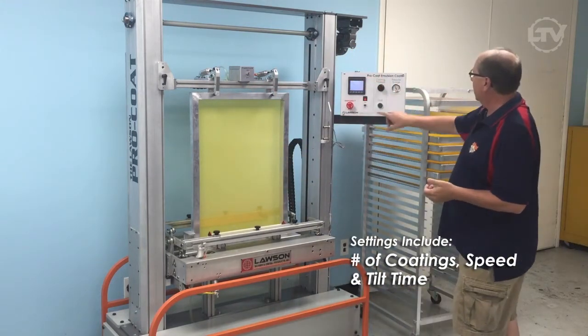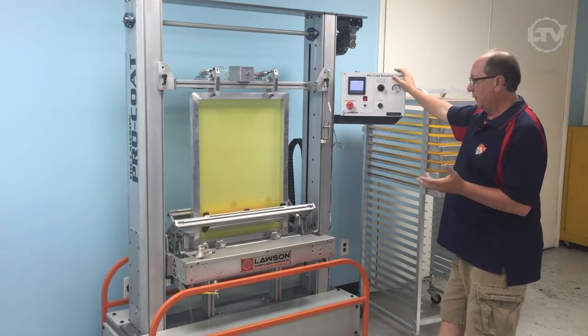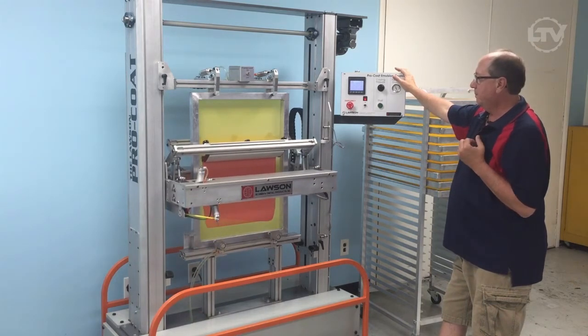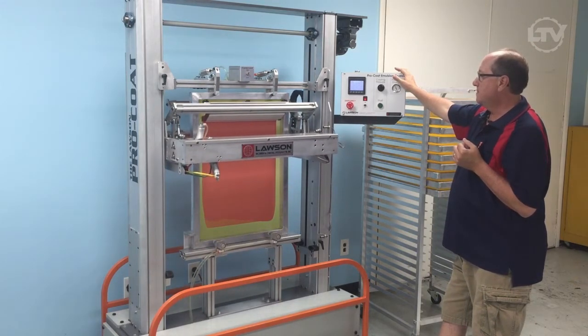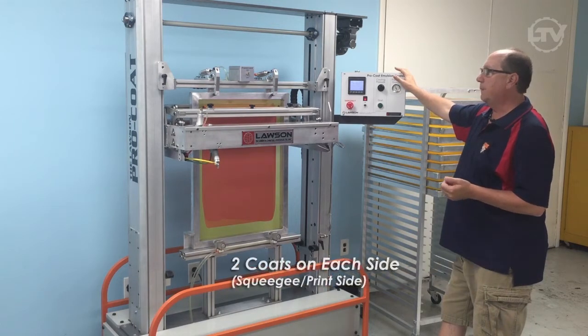We already preset this, we hit the start button. It's going to be 2 seconds — there we go. And again, this is a 2-2 coat, so we'll do the same process again.